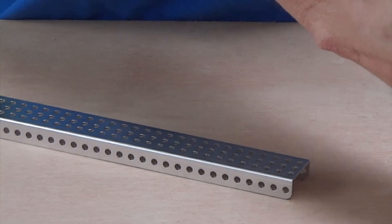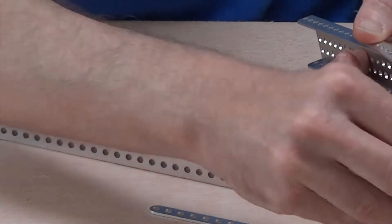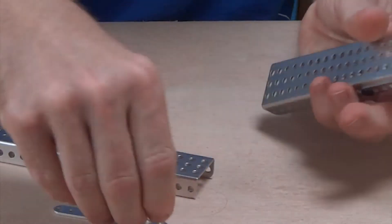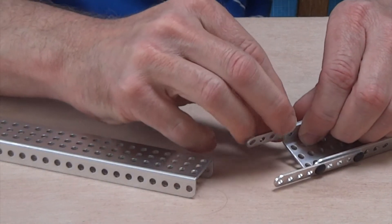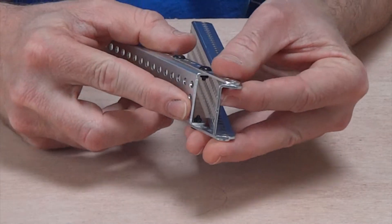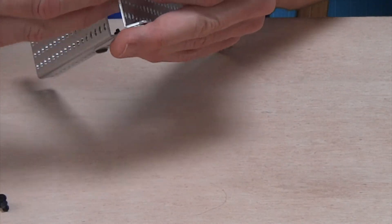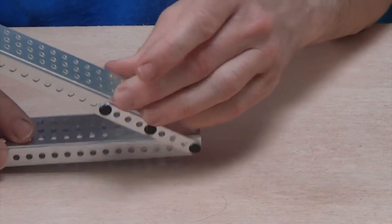So how might you do this when you're actually building a robot? I'm going to show you adding 2 C-channels at an angle. To do that, I'm going to use flat beams to build a hinge, letting me join these 2 C-channel parts together. These flat plates have gone onto the outside.